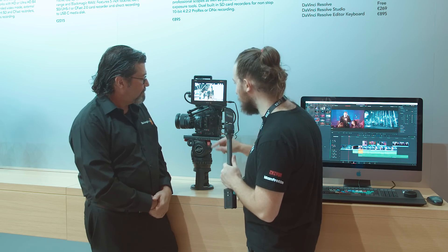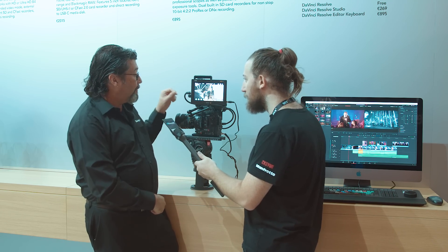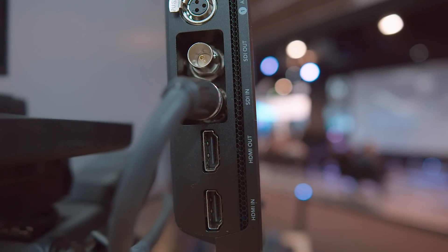I see here we have a speaker grill — do we also have audio input? We have the speaker grill on both of them, but there is an audio input on the 7-inch. It's two mini XLRs, so you have more channels of audio coming in.